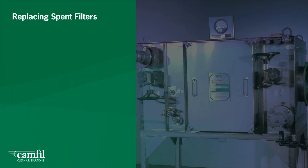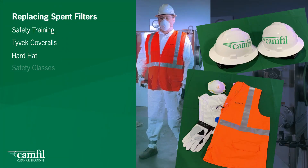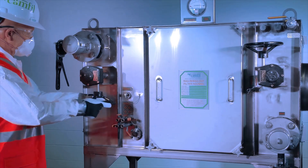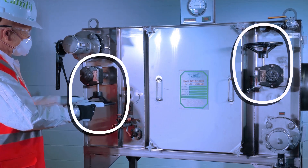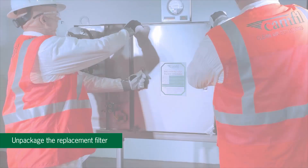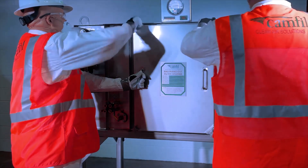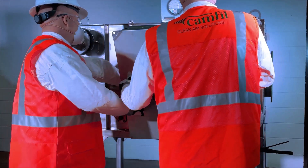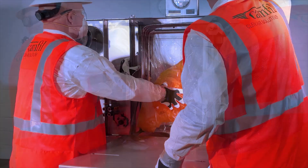Replacing spent filter installation. Prior to replacing spent filters for a CAMFIL bag-in, bag-out or safe-change filter housing, check with the owner's safety officer for PPE requirements such as safety training, Tyvek coveralls, hard hat, safety glasses, gloves and dust or gas mask. Use the guidelines in this video along with the IOM manual and any overriding procedures of your company's safety policies. Isolate the filter housing by closing the upstream and downstream dampers. Unpackage the replacement filter in accordance with CAMFIL instructions. Open the filter access door by removing the four door knobs and pulling it towards yourself to remove. Place it in a safe location to protect the door gasket during filter installation. Install a CAMFIL change-out shelf to assist in the change-out process.